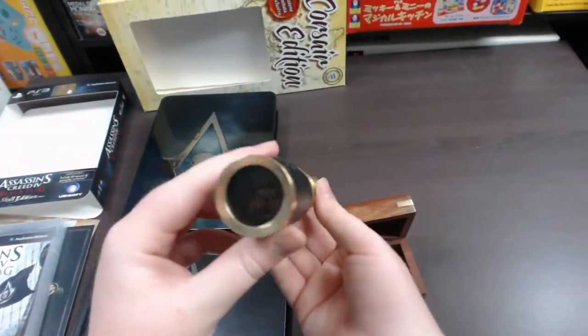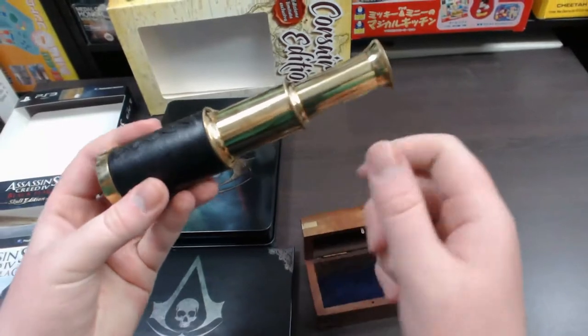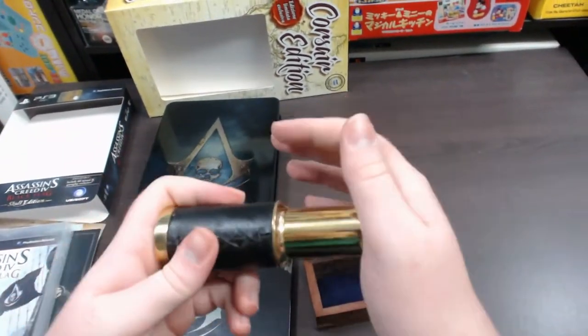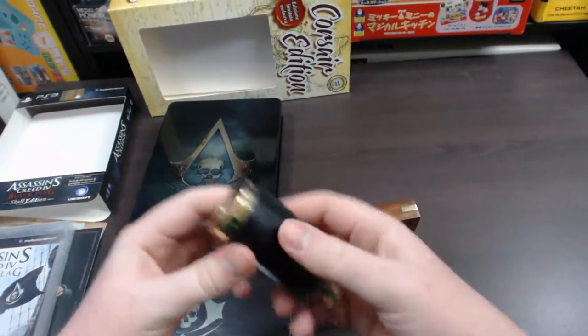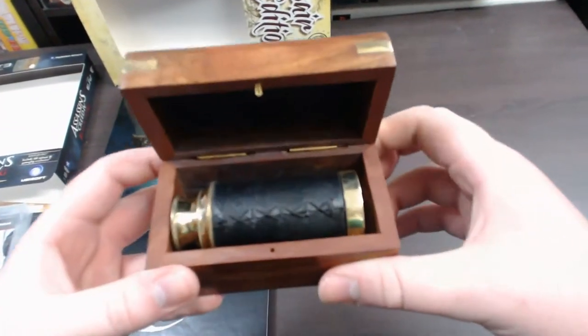So it's a working pirate spyglass — looks pretty awesome, very nice detail, all metal, really quality made. This is a really quality replica, and of course it folds back in nice and easily. Without the bubble wrap, it fits exactly into the nice wooden box, just like it would for a pirate.